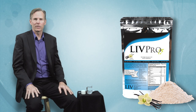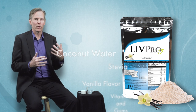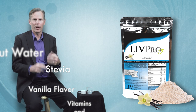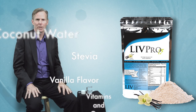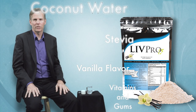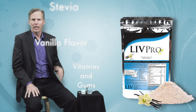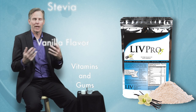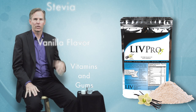The second ingredient is coconut water extract. We've chosen that as part of our product due to its electrolyte profile and abundance of trace minerals. Next, it's sweetened with stevia, which is an extract from a natural plant. It's flavored with natural vanilla, and we've also included vitamins and gums to give the product additional benefits.